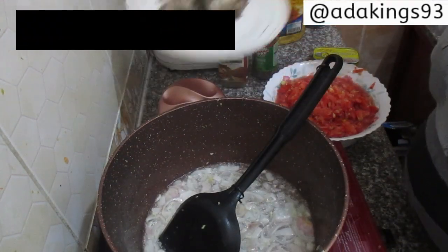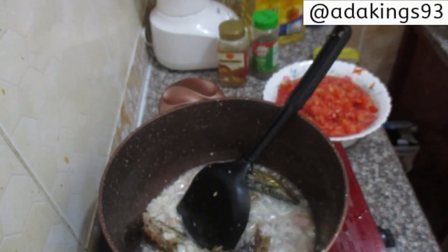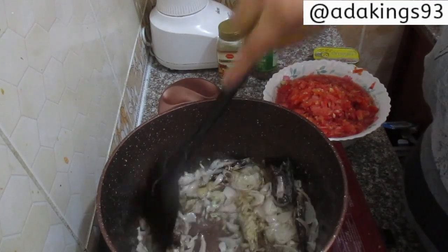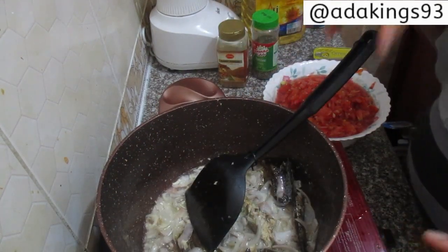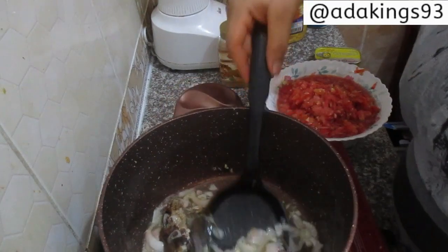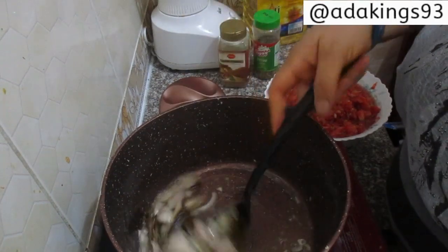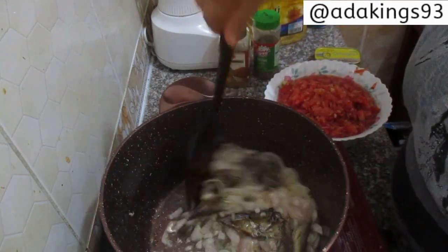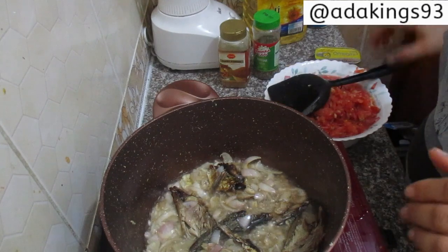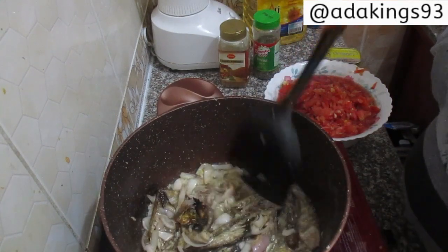At this juncture I'm gonna add the smoked mackerel. We allow this to fry for a little time. This smoked mackerel is what gives this dish its unique taste — you need to try this stew. My husband always begs me to make this stew for him. Let's allow it to simmer for about a minute.